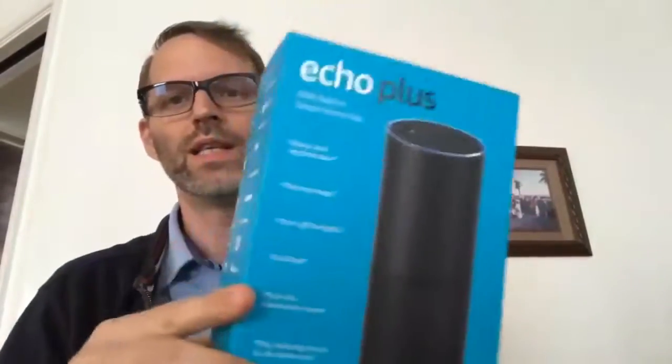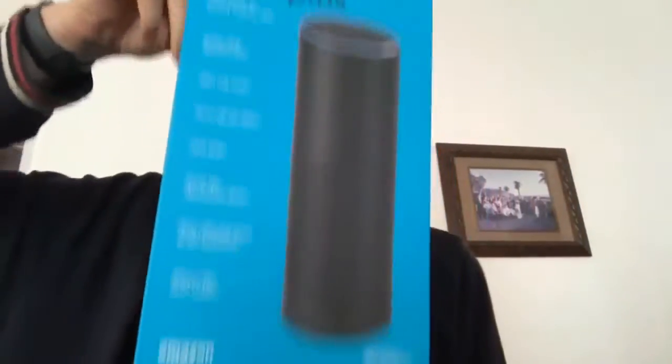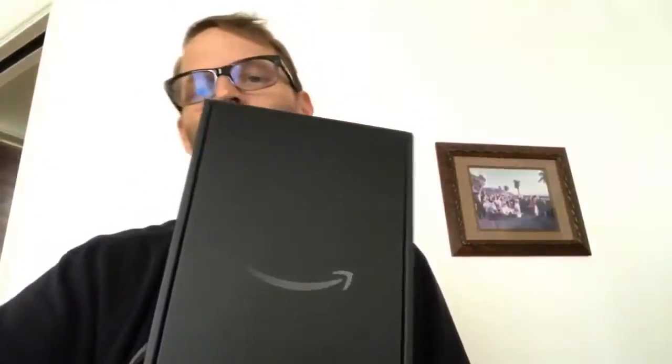So for this, we're just going to pull it out of the box. If you're like, that's not enough, that's not useful, then this video really isn't going to be of use to you. But there are people who love to see things come out of the box, so that's what we're doing here.